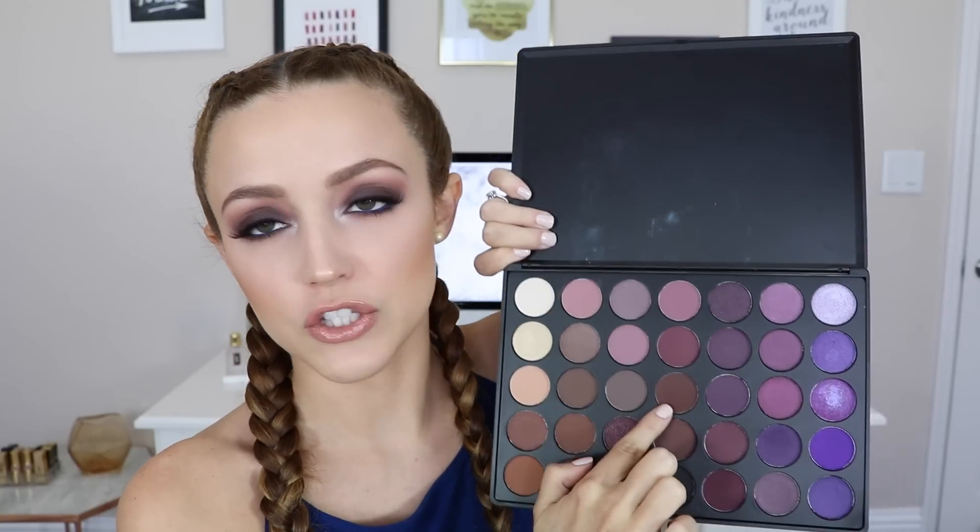This is the Morphe 35P, and I pretty much just used this dark brownish-purple shadow from it. But mostly I used the other palette — I just needed that one shadow from this one. Of course, use whatever shadows you have at home that are similar. I also give you two different lip options: one more wearable, which is what I'm wearing right now, and a pop of blue on the lips to match the waterline, which looks really cool for a more bold look.